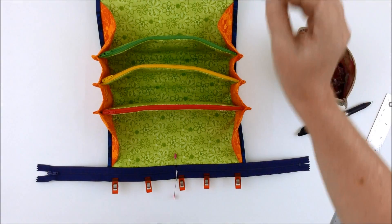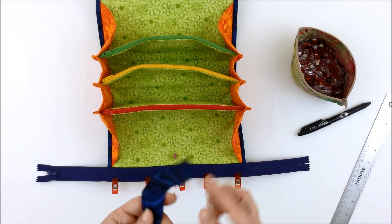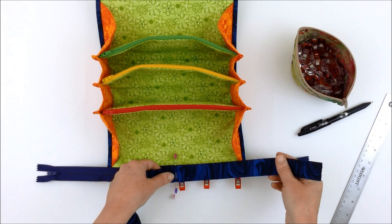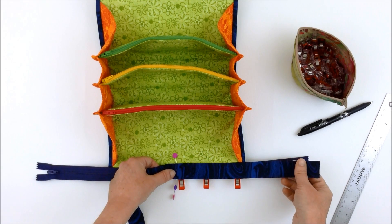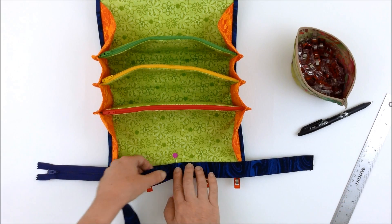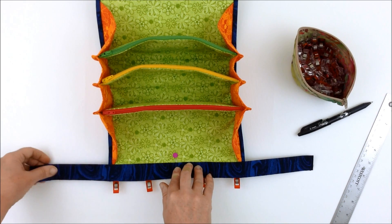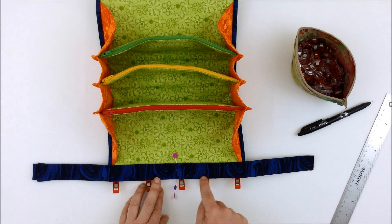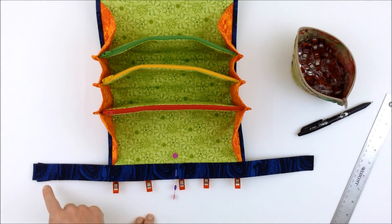Once that's in place, take one of the bindings and place the raw edge of the binding with its center point aligned to the center point of the zipper. Line that up along the zipper tape, then sew with a quarter inch seam allowance and your zipper foot, and secure that binding to the zipper all the way along.